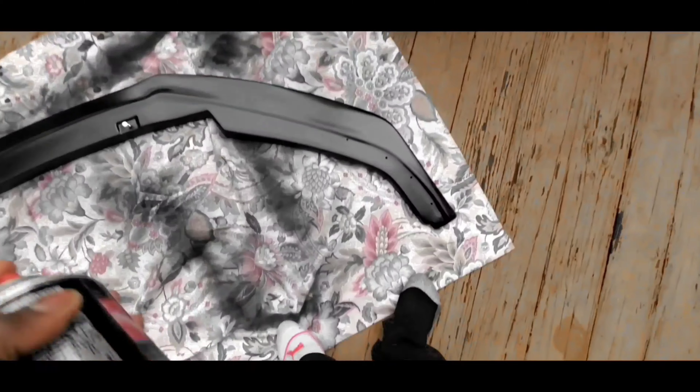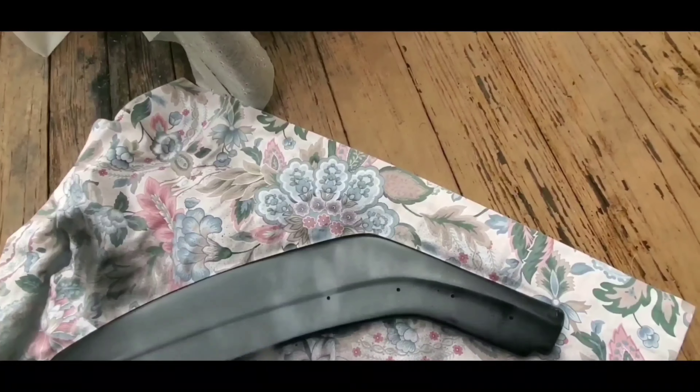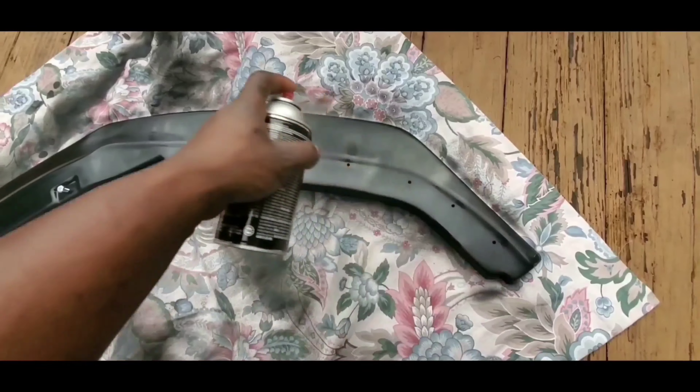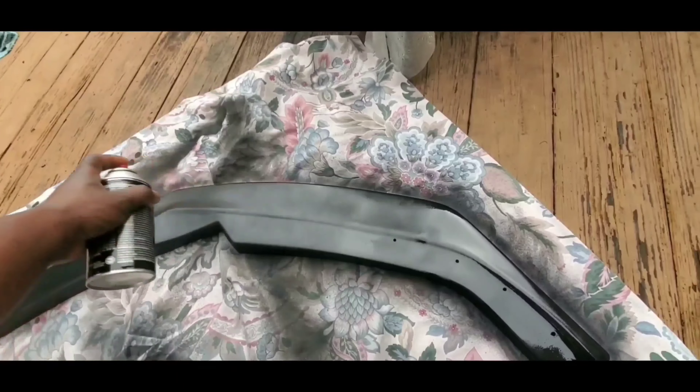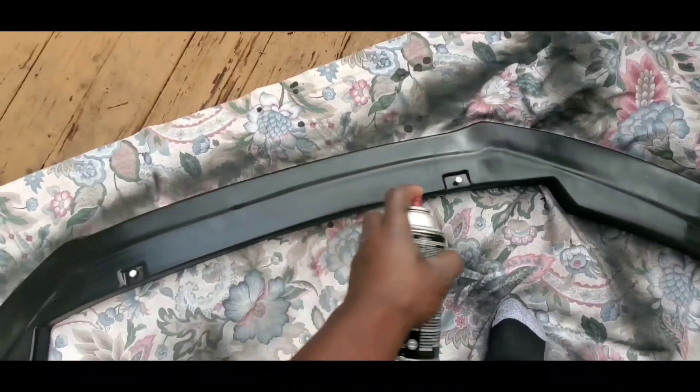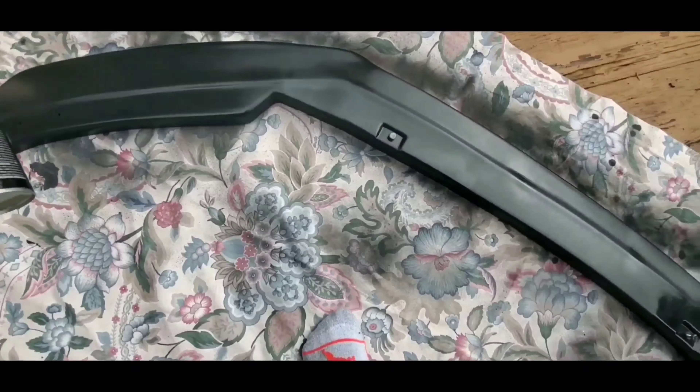Okay, so now I'm back outside and we can finish up with the spray paint. All I gotta do is spray my perfect match color on my splitter and let it sit for an hour to dry off completely. Right now I'm pretty happy with how my paint job is coming along — it looks pretty good. After that we can start off with the installation.